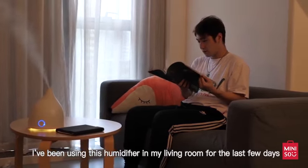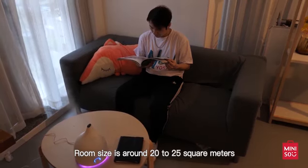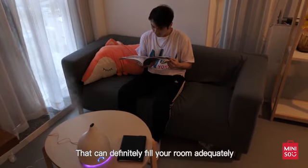I've been using this humidifier in my living room for the last few days and I love it. Room size is around 20 to 25 square meters and it can definitely fill your room adequately.